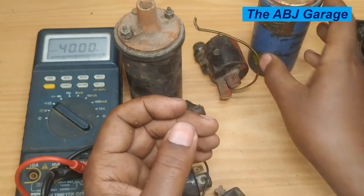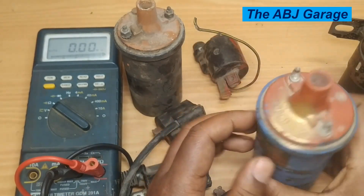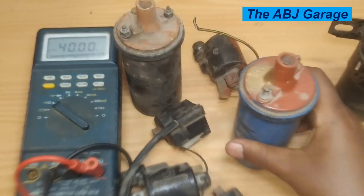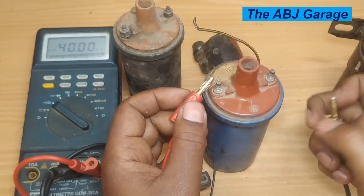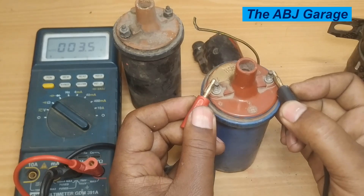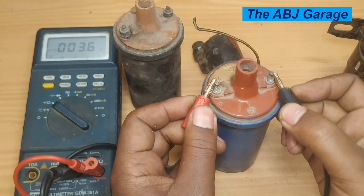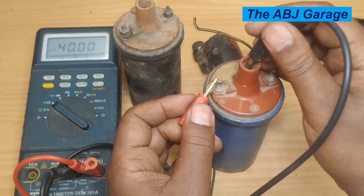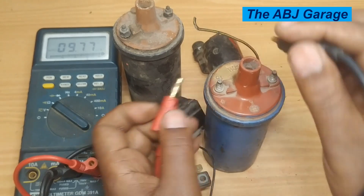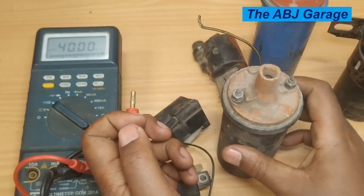Let's do a similar test on this Bosch ignition coil. We have the primary positive and negative terminals right here. Testing the primary — place the multimeter probes on both ends — it is reading 3.5 ohms. For the secondary, it is reading 9.7 kilo ohms. Once the reading is found, you compare it to a specification.